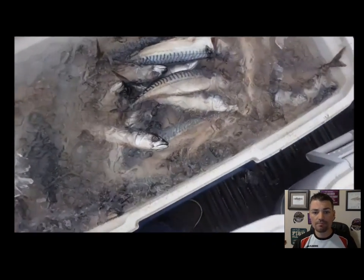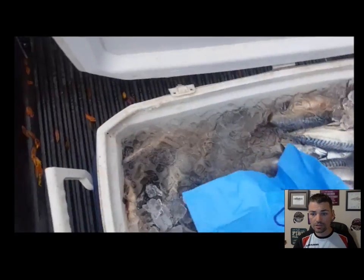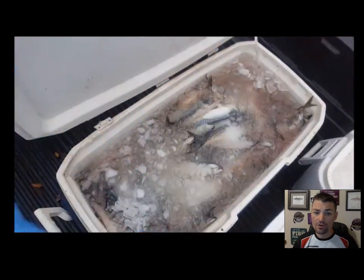Next thing we want to do is take the remaining salt left in the bag, save a little bit, and then just put it on the surface. We're using 40 pounds of salt for this — we spared no expenses and we are not afraid to go heavy on the salt.